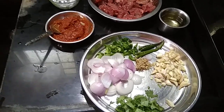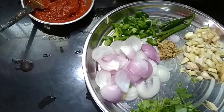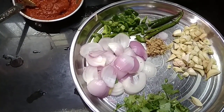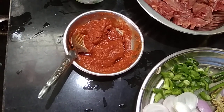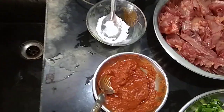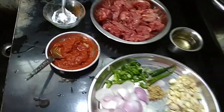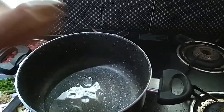Hi viewers, I want you to make the chicken and rice cake. Mix the corn flour, and put the oil in the stove.